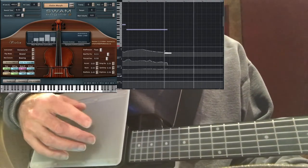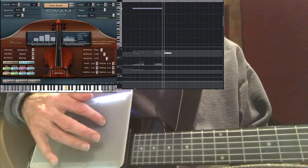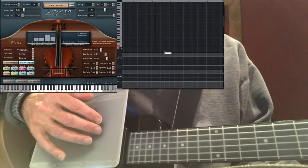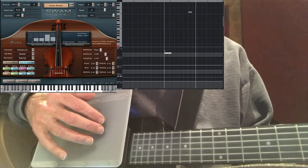With two fingers, if I jump between the two, you can see the data on screen is jumping as well. The distance in those jumps determines how hard an attack there is.